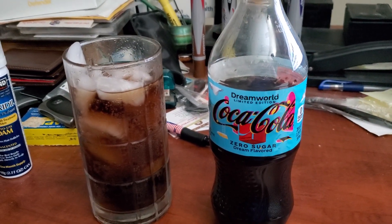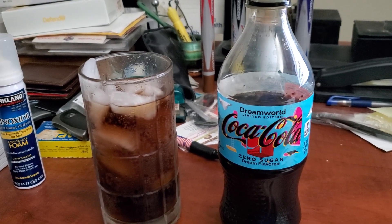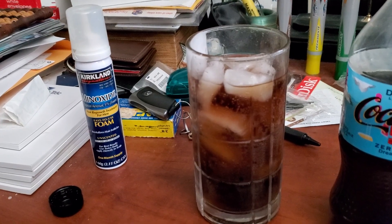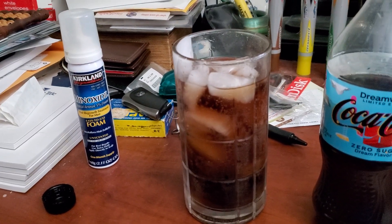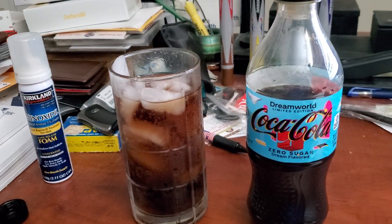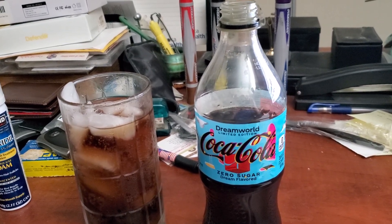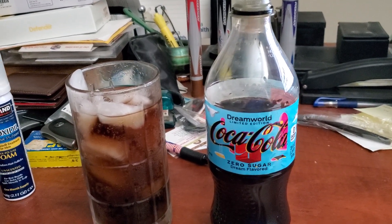The one with the sugar I had tasted like mango Pepsi to me. But now I got the Zero Sugar and I poured it in this glass already right over here. I'm going to let you guys know what I think of the Zero Sugar — does it taste like mango or does it taste like a different flavor? So without further ado, I'm going to give you guys my review on this Dream World Limited Edition Zero Sugar Dream Flavored Coca-Cola.